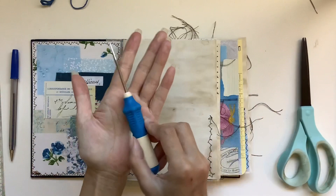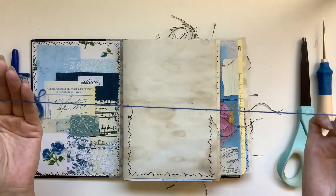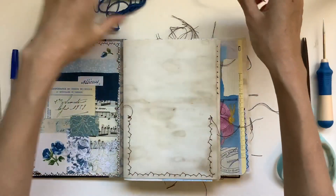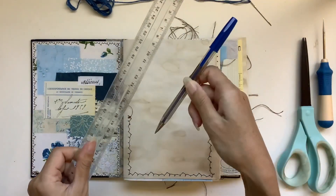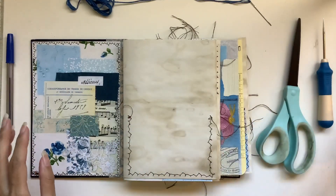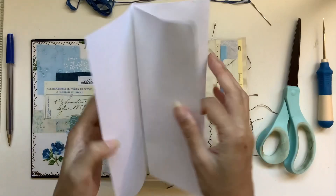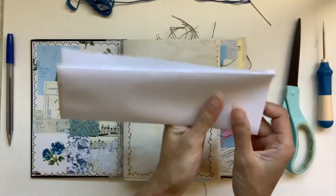So we need an awl, a needle and some thread. I use embroidery thread but you can use wax linen thread or whatever you like. We also need a ruler, a pen, and scissors. I've also got an A4 sized piece of paper — all I've done with this is fold it in half and then in half again.